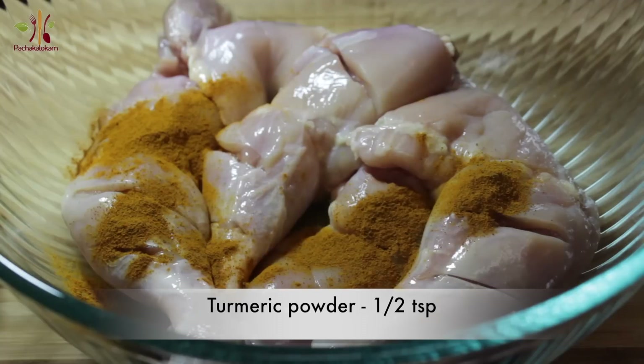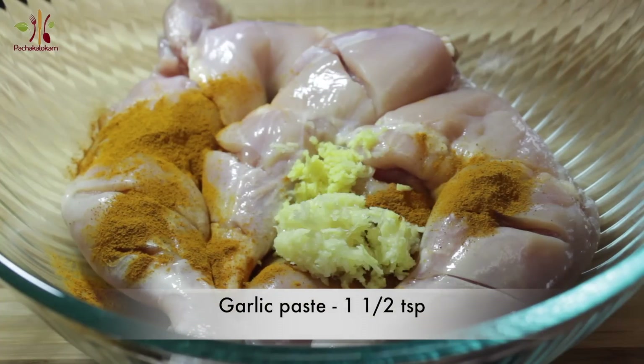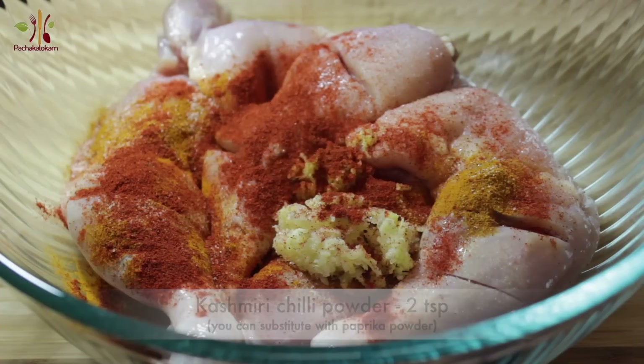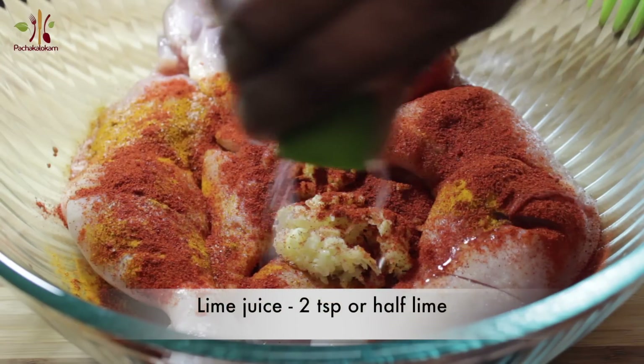1 teaspoon of salt. 1 teaspoon of ginger. 2 teaspoons of Kashmiri chili. Don't add paprika powder. Let's put it in a capsicum. 1 teaspoon of garlic.